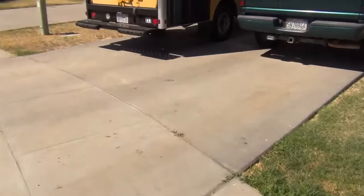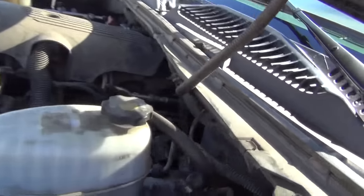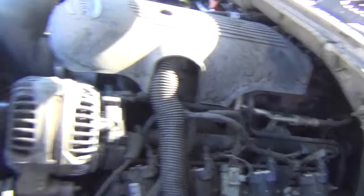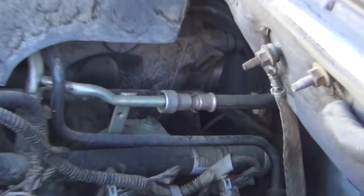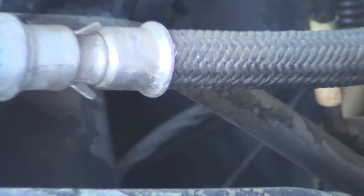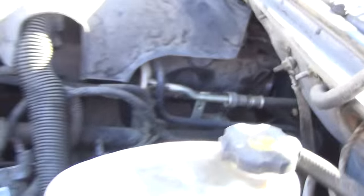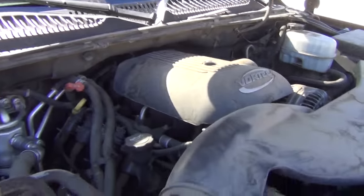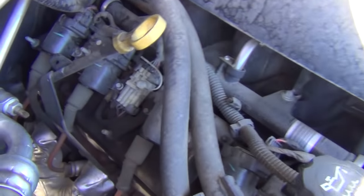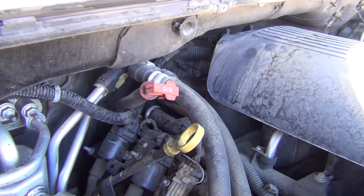The oil sending unit is located right behind the engine block. I won't be able to show it easily, but it's attached to the wiring harness way down there. The only problem is you have to lay over the entire engine to get back there unless you have a little ladder or something. The oil sending unit is hidden back there and I'm going to remove and replace it.